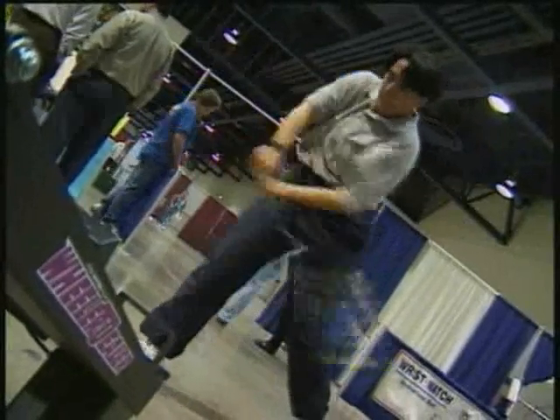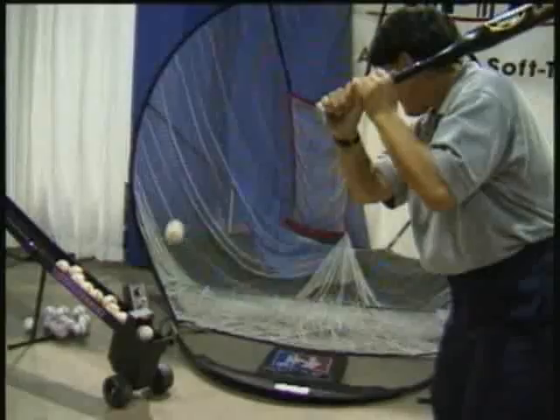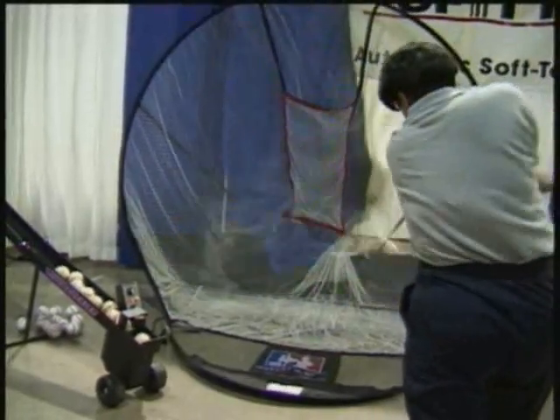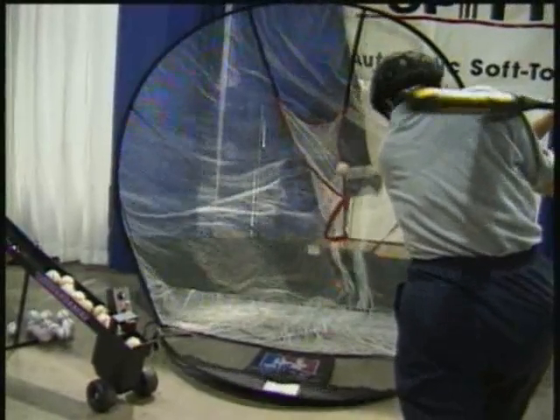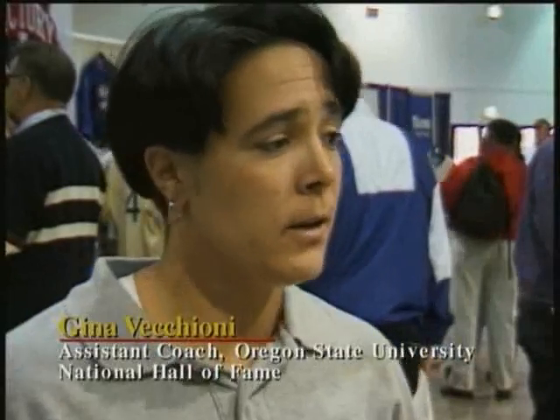Baseball and softball coaches all over the country enjoy using the Spitter for training. It allows them to observe their players' batting skills and assess the areas that need improvement. The Spitter is a great hitting tool. What I like best about it is that you can go out and do the hitting on your own — you don't need another person, whether it be a coach or a teammate. You and the Spitter: it's a self-tossed machine, and it really helps you become a better hitter.